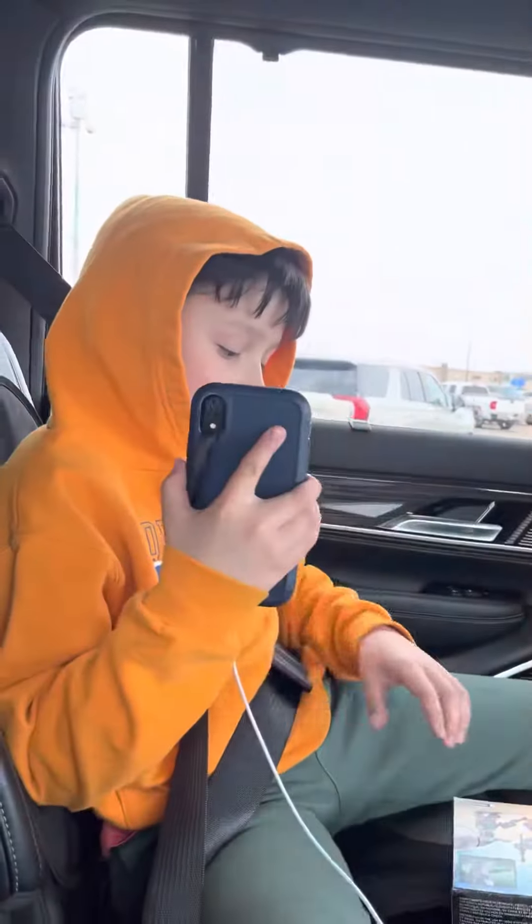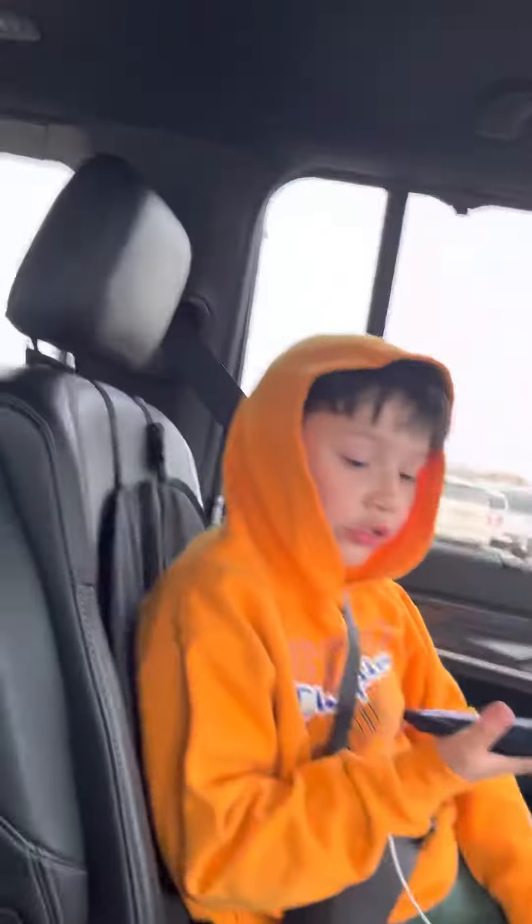Hi guys, it's me and Tristan here. We're both recording on our YouTube channels. We both got the same set.